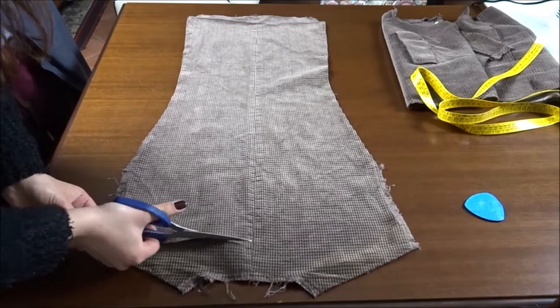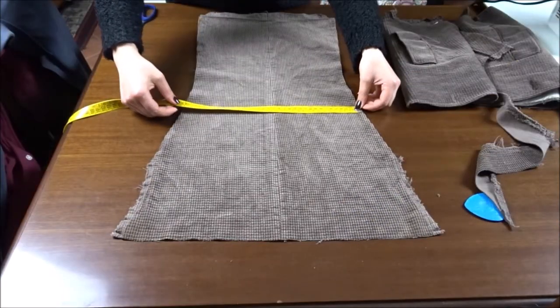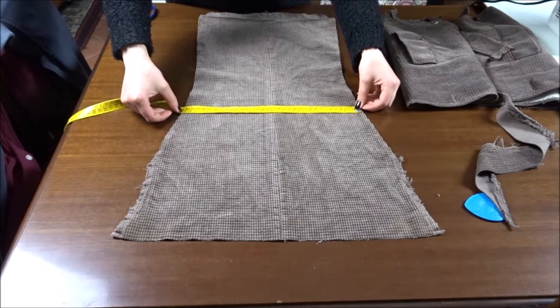With the back of the blazer upside down, I'm cutting the end so that I have a straight edge. Starting from here, I'm taking the measurements so that I know how much fabric I need to make the skirt.